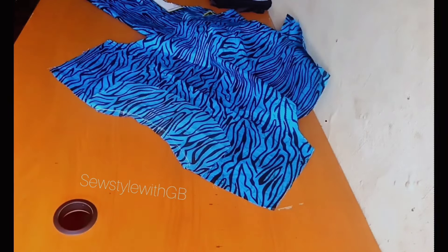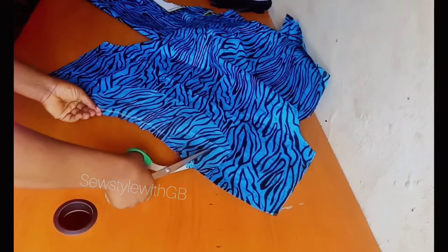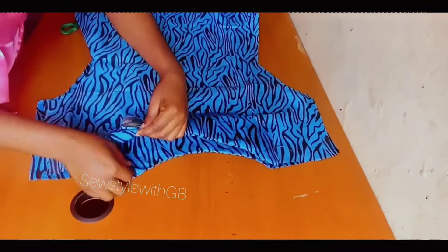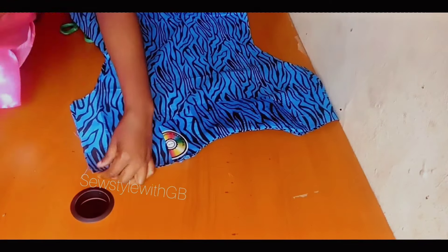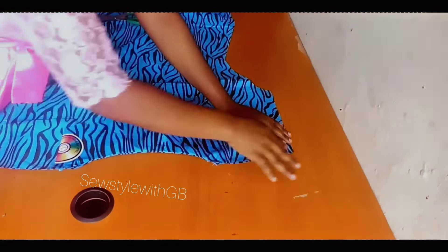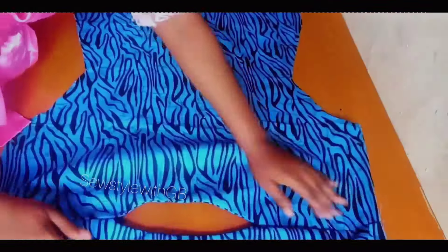Grab the back piece and notch around it — the notching helps the facing relax. Flip the facing to the wrong side, press and iron it down. Then bring front and back together with good sides facing each other, pin on the shoulder, and go to your sewing machine to join by half an inch on the shoulder. Do the same for the other shoulder — right side of front faces right side of back, pin and sew by half an inch.